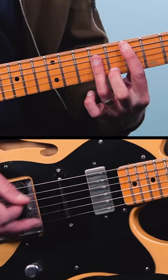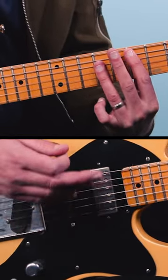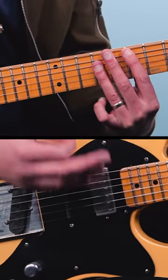It starts out on an E chord at the seventh fret — seven, nine, nine, nine. You go one and two and three and four and one and two.